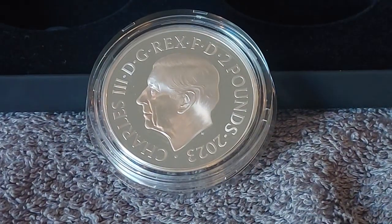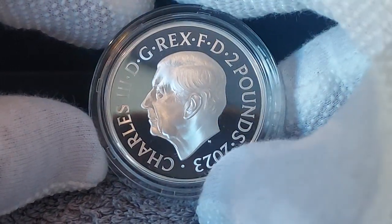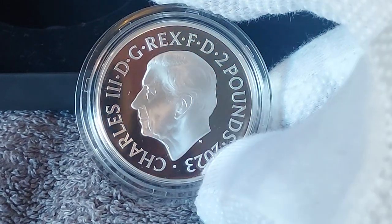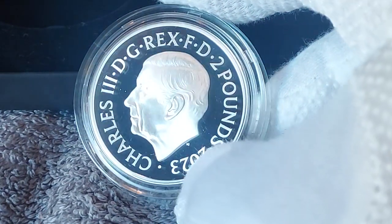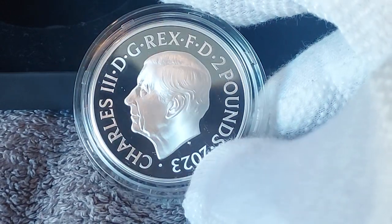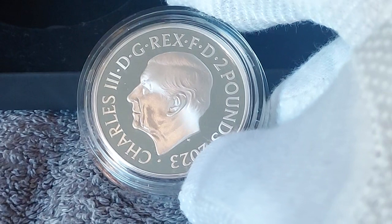Here we have a close-up. Very nice detail on King Charles' face there — very frosty. I would assume just by looking at this, it would grade as deep cameo after sending in for grading. And let's look at the reverse.